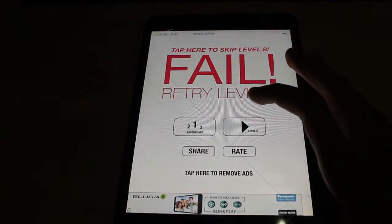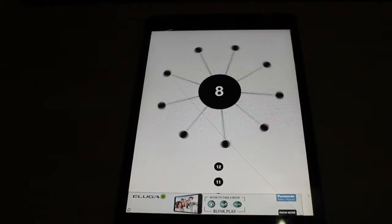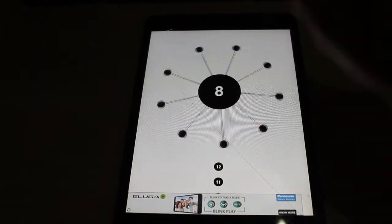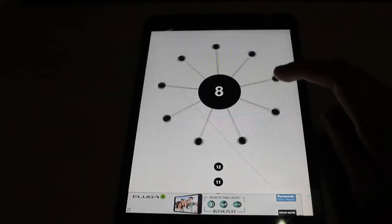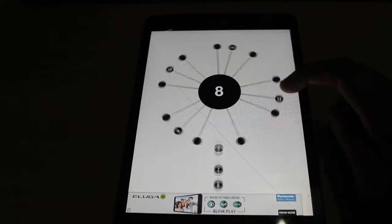Basically I just started recently and I'm on level 8. Let's just go ahead and play a level. The aim of the game is to get these smaller balls into this big ring without hitting the other balls. All you have to do is tap, but you've got to make sure that your tapping is right.